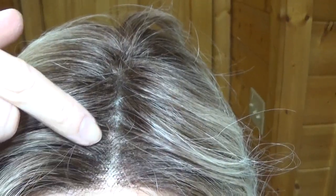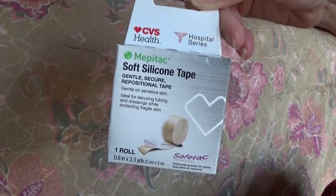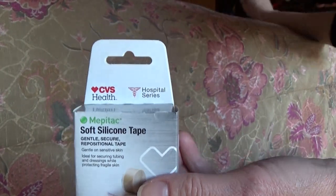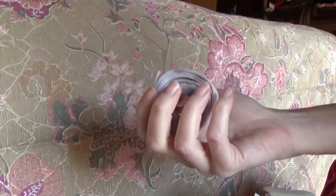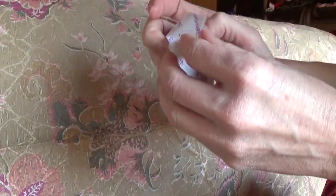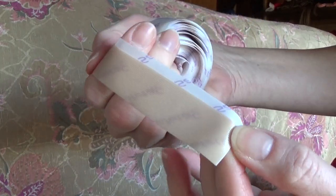Here is what the part looks like before I apply the silicone tape. You'll need the MEPATAC soft silicone tape and a pair of scissors, and of course your favorite wig. Here is what the tape looks like — it has this plastic lining on it and as you can see it's flesh colored.